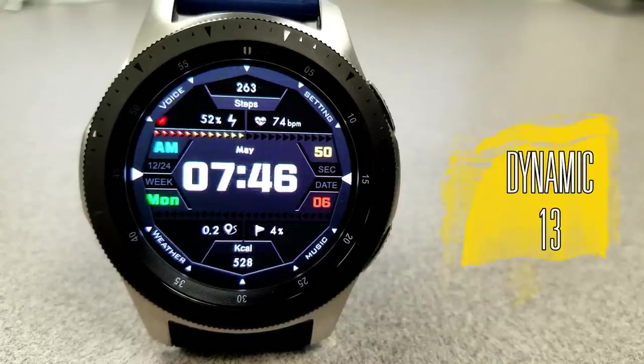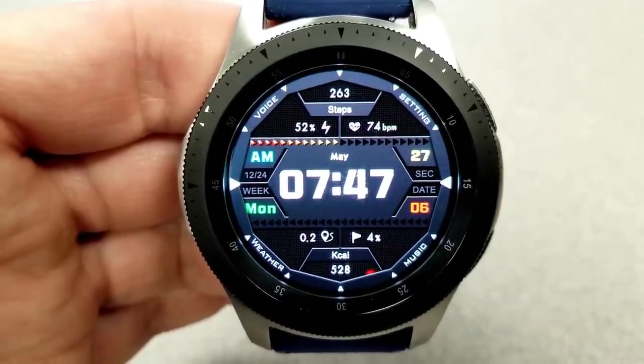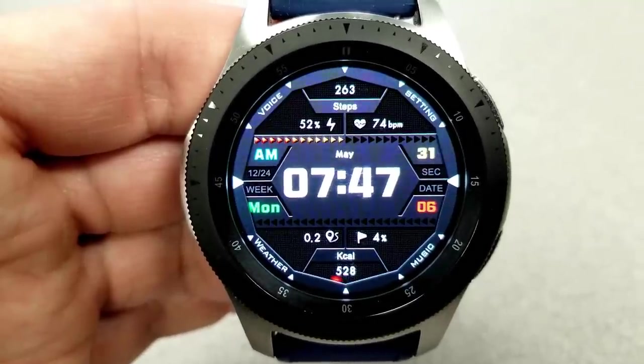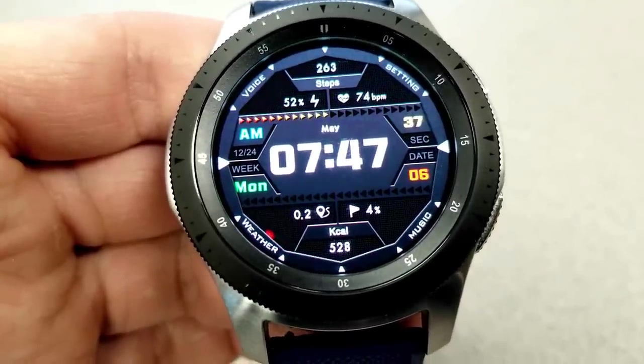The next one has a nice hexagon-style layout with colored accents, and it's easy to quickly see the time because it's located right in the center in a bold font. Features for this model include your distance traveled, your calories burnt, and steps goal at the bottom, and at the top of the face you have your total steps count, your battery remaining, as well as your last recorded heart rate.